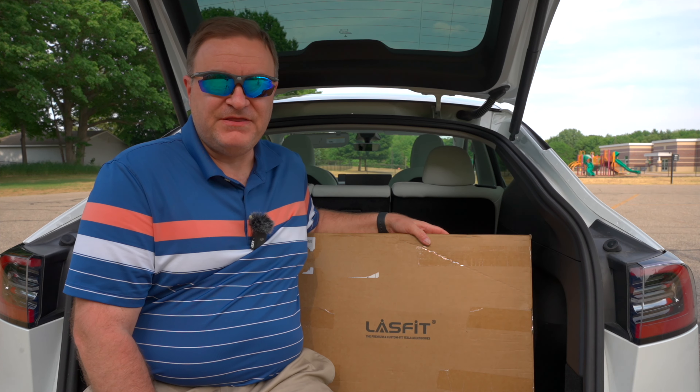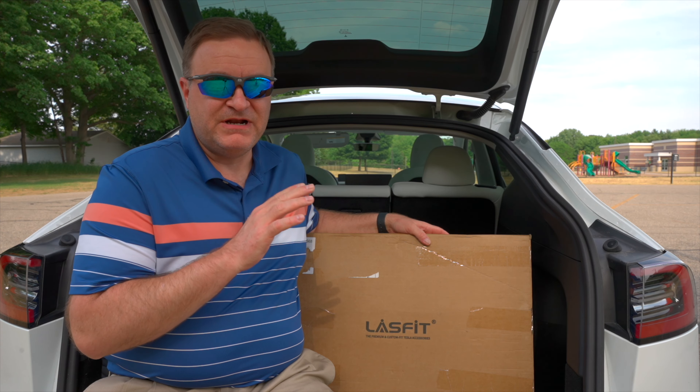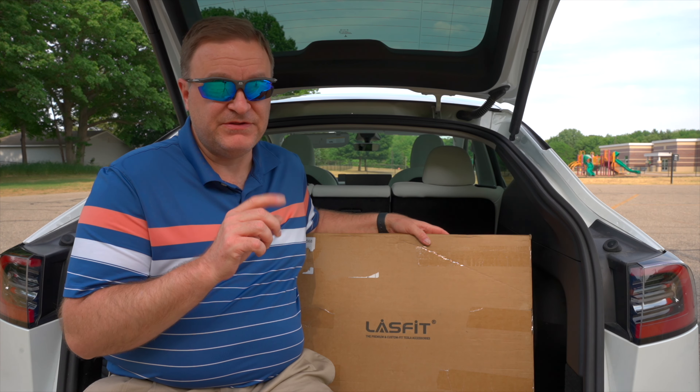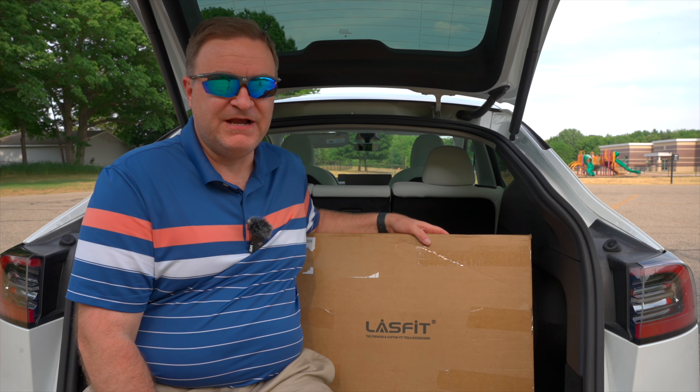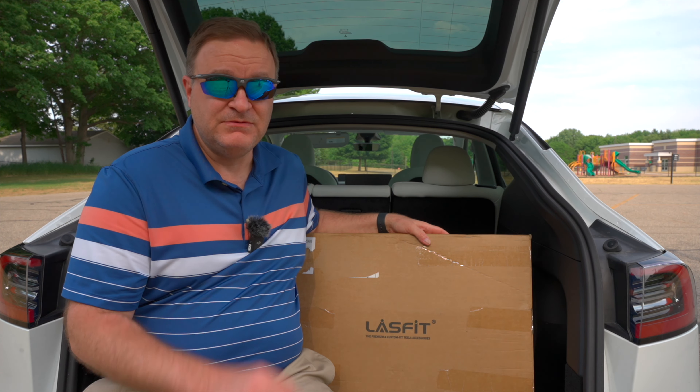Hey there, welcome back to Mi Tesla Guy. Thanks for coming back for another video. I'm excited for the product I'm going to review in this video because it's something I've had my eye on for quite a while. What is it and why was I looking for it? Well, let's take a look.